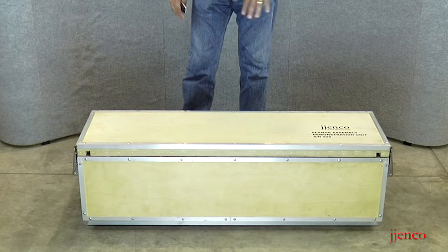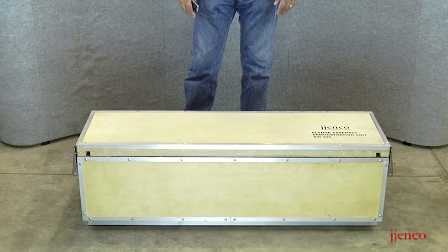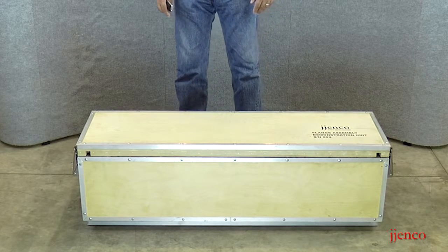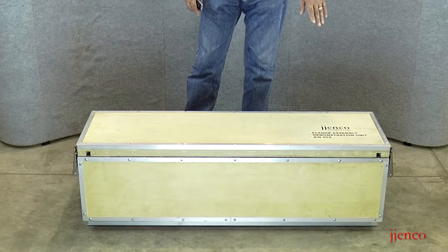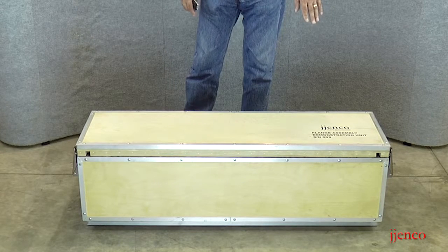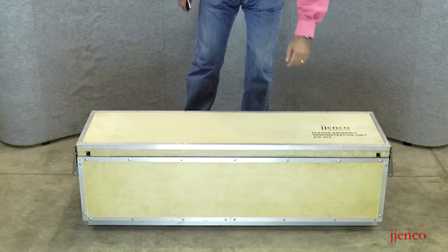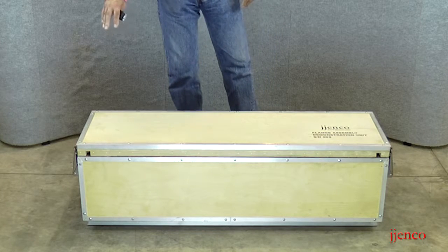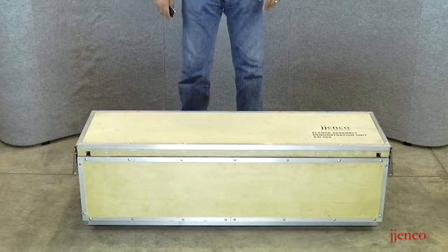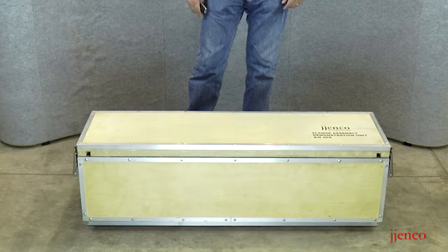We've completely covered all the edges in aluminum angle to keep those safe and upgrade the appearance a bit. On the top of each FADU, you'll see the name of the unit as well as its serial number. The logo is always on the head end of the unit, and the foot end of the unit is always bare. That will come into play as we unpack the unit.